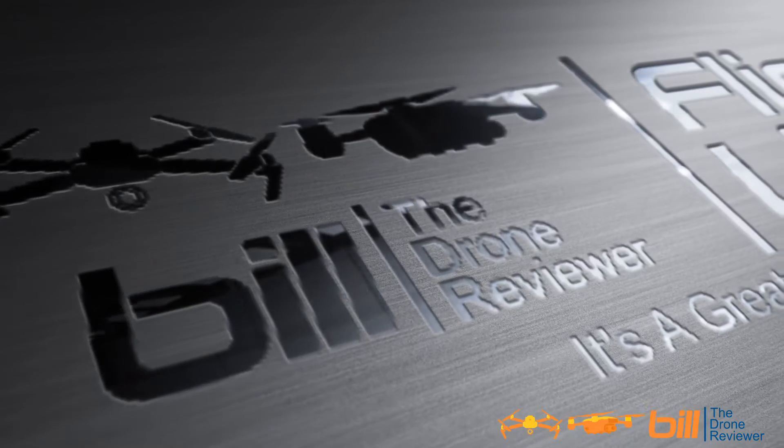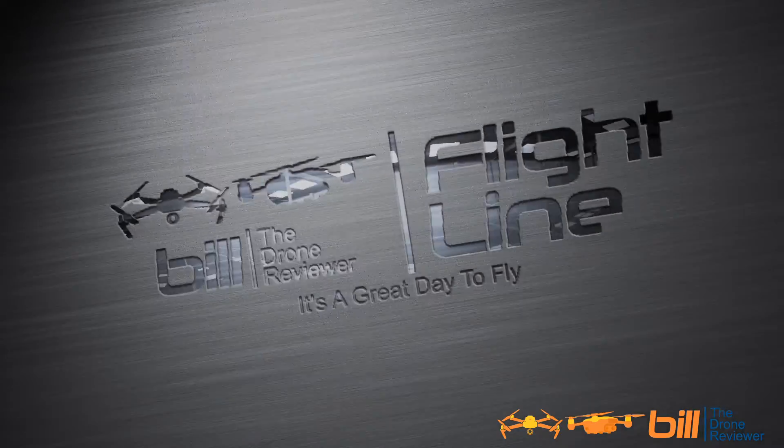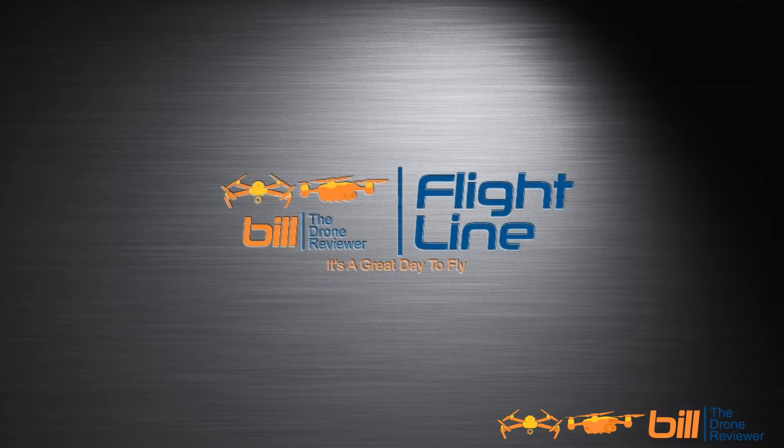DJI Mavic 2 Enterprise Dual temperature tests, coming up. With that, let's begin.